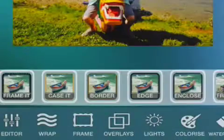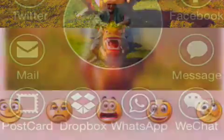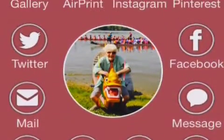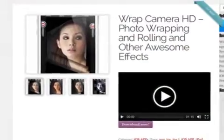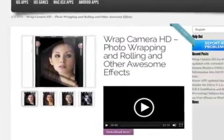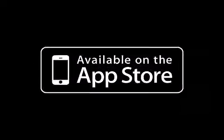Version 3.6 has additional built-in features, offering better performance, major speed increase, and a more intuitive user interface, while increasing the total number of filters and effects. Wrap Camera HD 3.6.0 is $1.99 and available worldwide, exclusively through the App Store in the photo and video category. For more information, visit www.powerapp.ch.